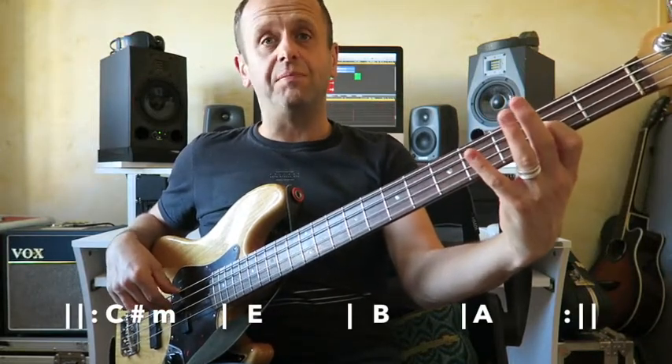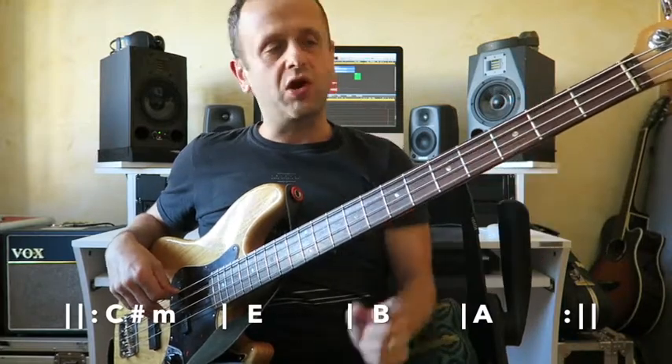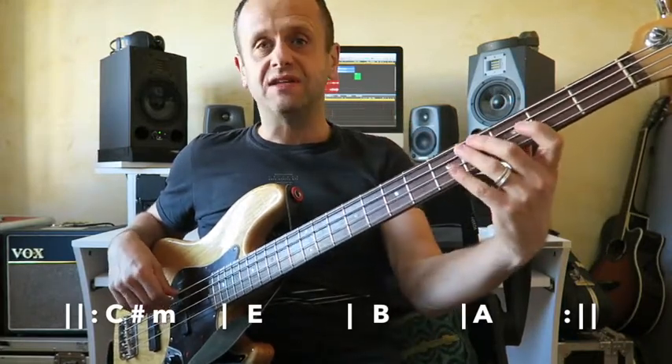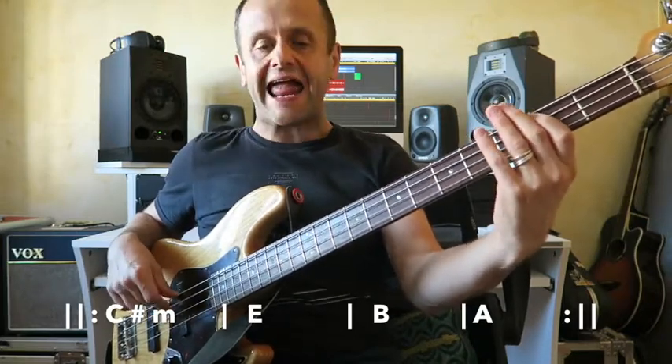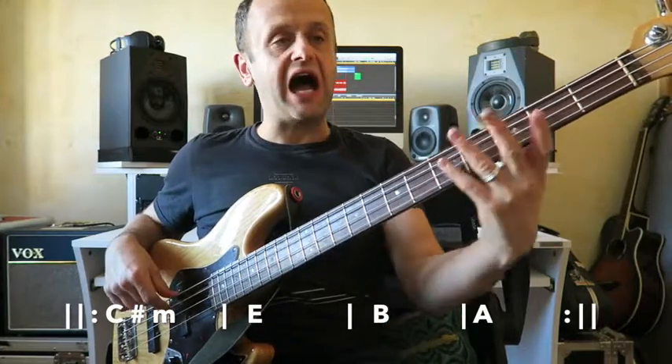Each lasting four beats. We're going into quarter notes now, each lasting one beat. And eighth notes next, half a beat.